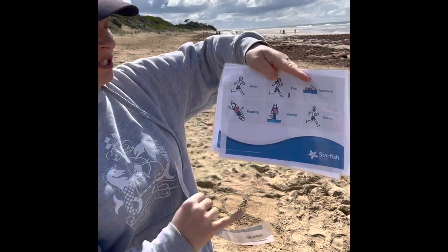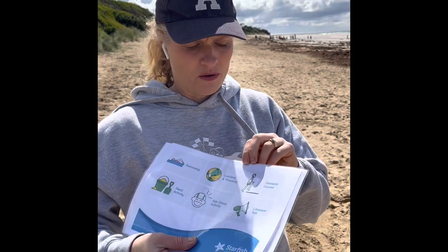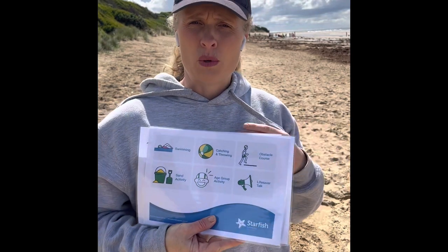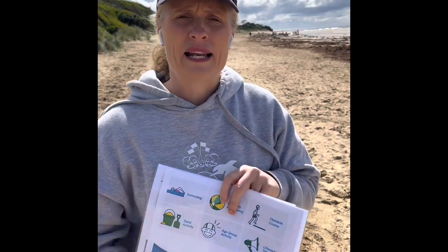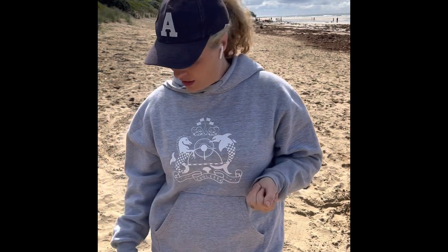If you are doing flags that day, the flags visual cue would appear on your board. Some participants like to physically peel these off once they have finished an activity, placing it at the bottom so they know that activity is done and they are moving through the session activity by activity. Once you've gone through your session overview, do a thumbs up check for understanding to make sure all Starfish are aware of what's coming up, pointing to each visual cue to support the diverse range of participants.